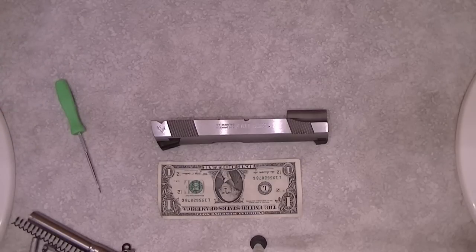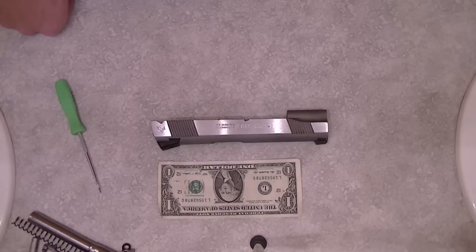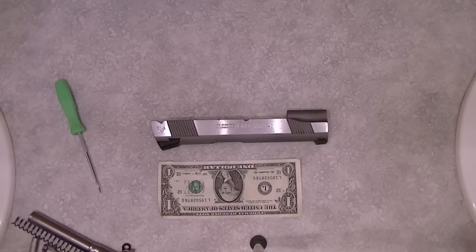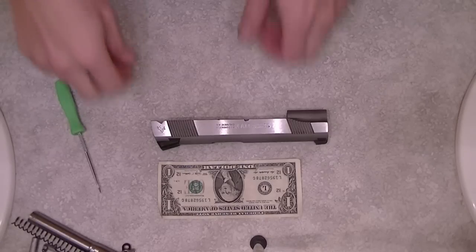Today I'm going to be doing a supplemental video to the previous 1911 videos that I already did, where I showed a basic field strip and reassembly. Today I'm going to be showing you how to remove the firing pin and extractor, which is not necessarily something you have to do every time you shoot the gun, but I do personally. If you wait too long to do it, you'll get carbon and gunpowder buildup in the extractor and you'll start seeing some failures to extract, and that's not good. So it's something that's part of the normal maintenance of the gun.